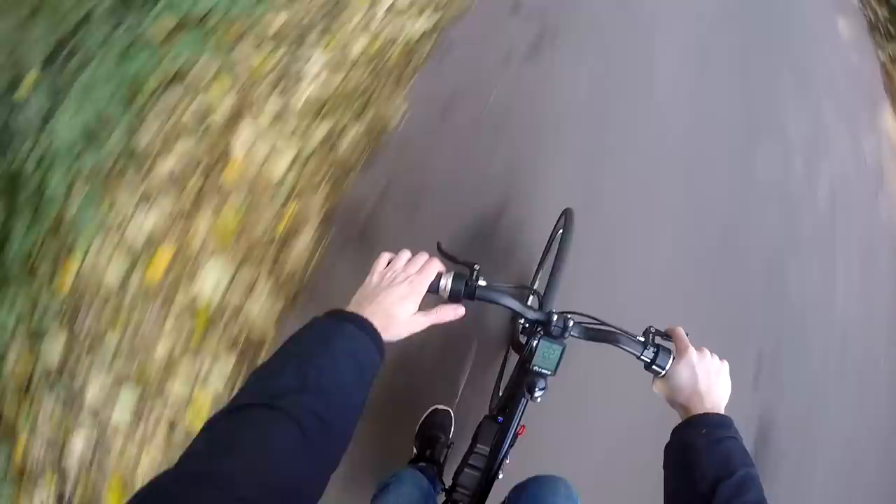I haven't given it a full whack of throttle yet. I'm just warming up the batteries a bit because it is freezing out here, and I think I regret not wearing gloves. On my left hand side you can see the regen throttle switch. I'll use that in a second coming up for this corner. I simply press that and it cuts the throttle and also charges the battery slightly.